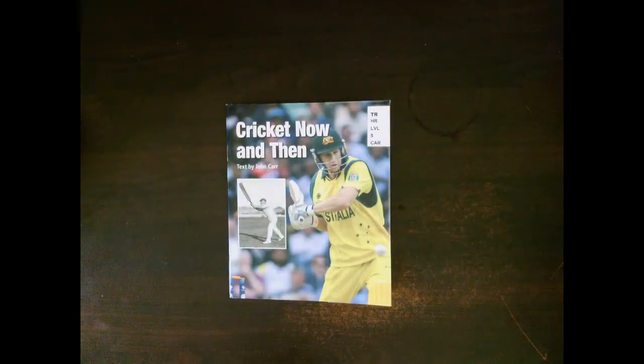Can you please tell me the differences between cricket then and cricket now? Remember to include all of the facts from the book. Thank you. Bye.